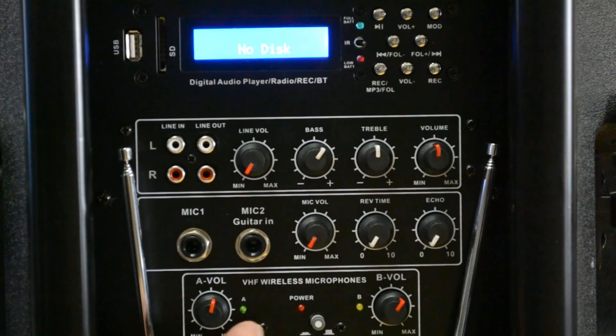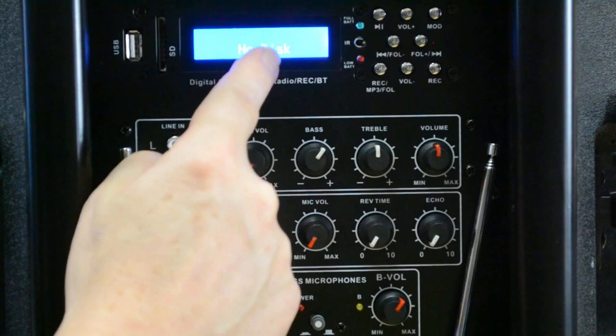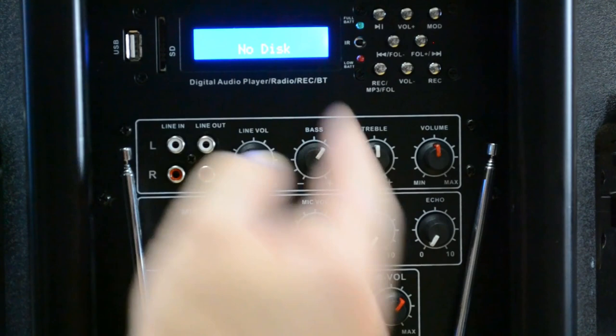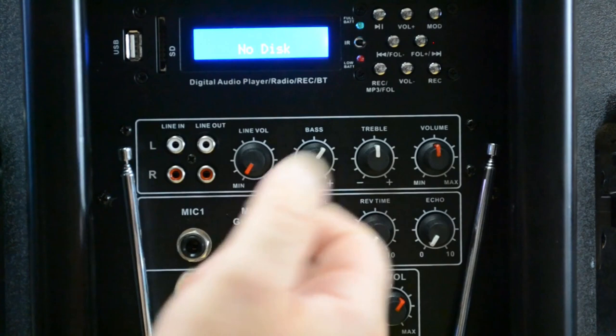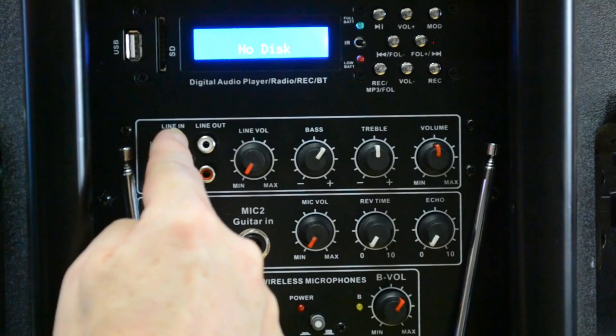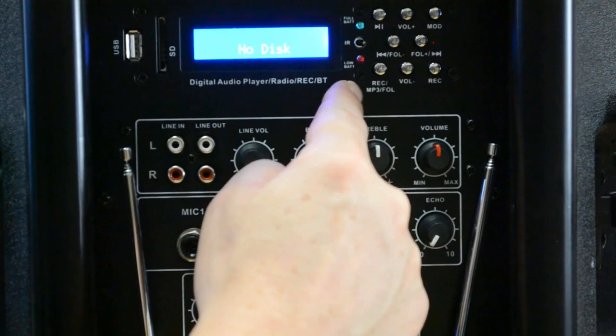Going back up to the top, we can cover a whole bunch of built-in features. You can use an SD card or USB stick since it has a built-in MP3 player with a full pixel display that shows song names, track number, and that sort of information. It also has Bluetooth built in so you can wirelessly connect — that's probably the most convenient way today. For karaoke, you can use your phone or tablet. If you have a Bluetooth-enabled smart TV, you can connect straight to it. If it doesn't have Bluetooth, I'll show you how to use the line inputs with a digital-to-analog converter box off the TV.